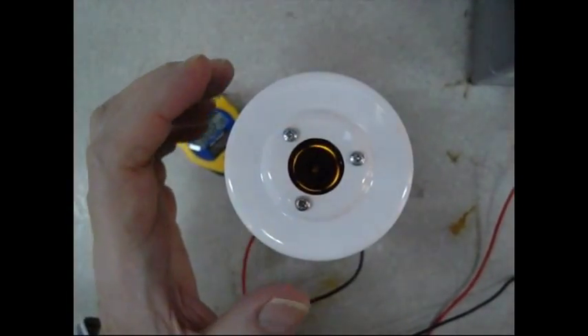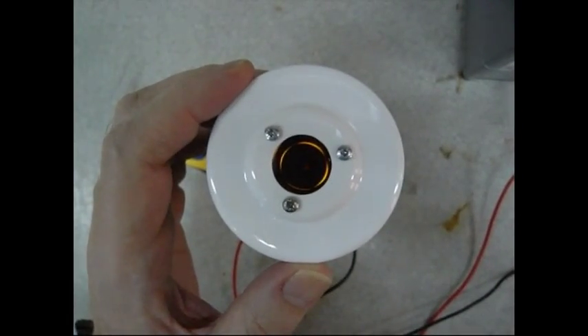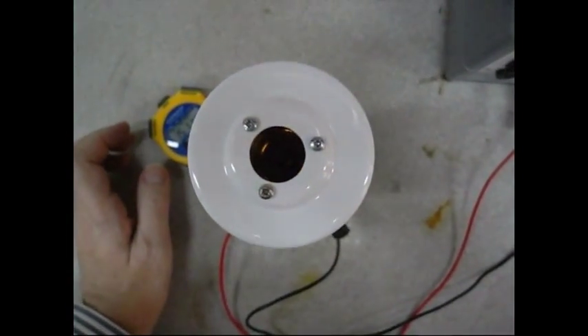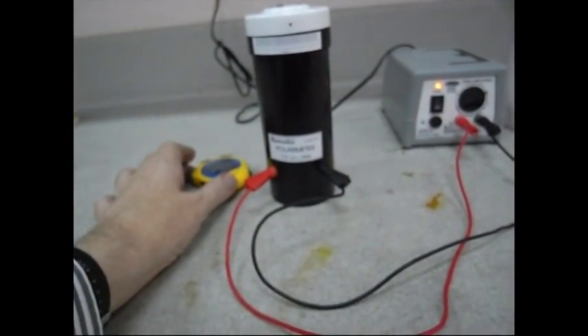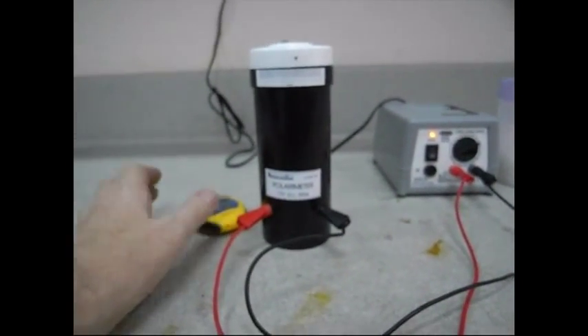Here we are at fifteen minutes. We see light through the centre of the polarimeter. Let's extinguish that again and take another reading — it's now at about 54 degrees at 15 minutes.